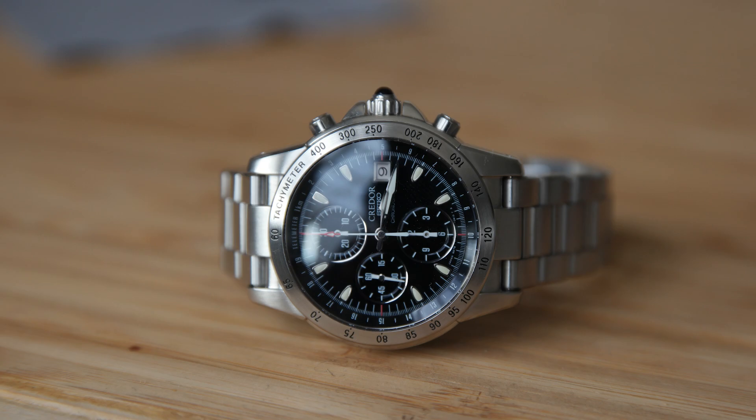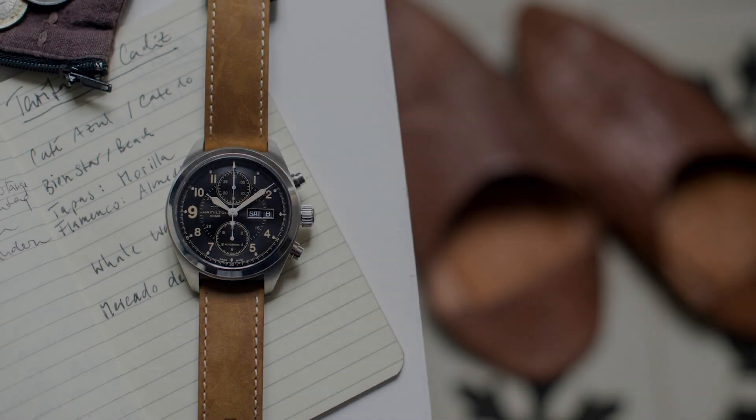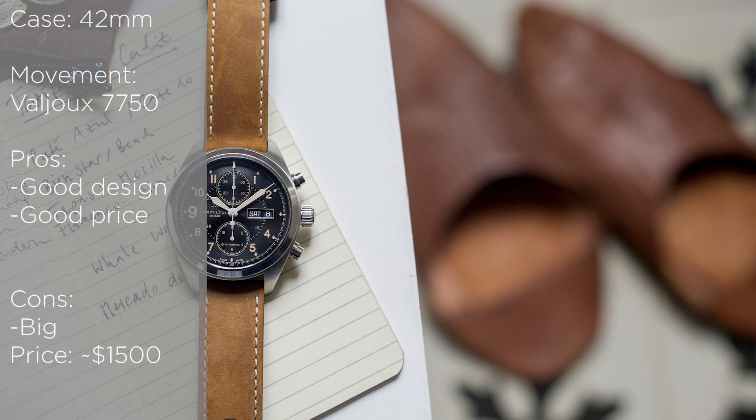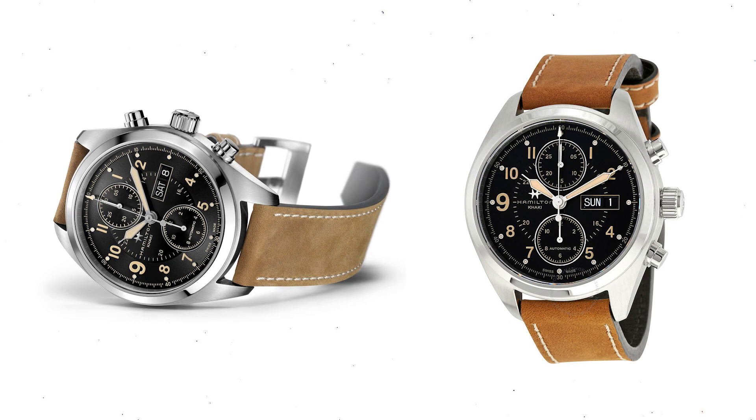The next watch is also a Hamilton Khaki Field watch, but with a different dial — very similar to the previous Panda I mentioned, but with a different look. In my opinion, these two Hamilton chronos are my favorites in this price range from Hamilton. So if you don't like the Panda and want something a bit different, this is definitely a great alternative.